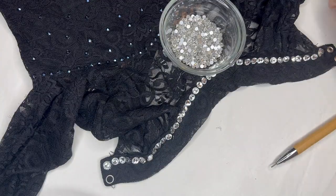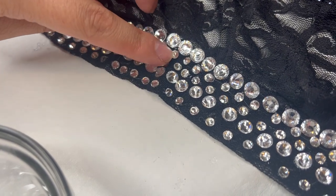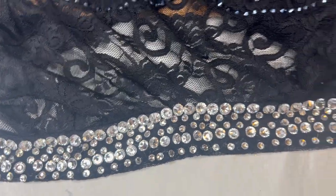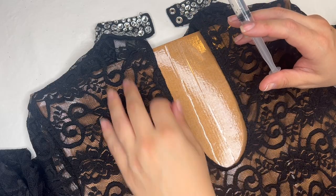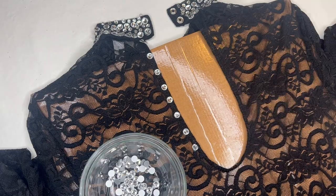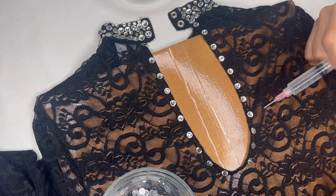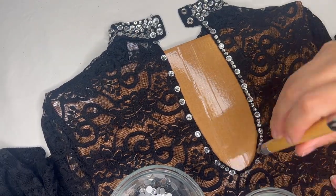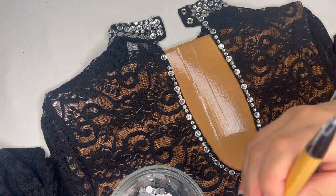Now we're going to continue with the SS20s — a double row. So we have the SS40s, a double row of SS20s, SS34s, and then a single row of SS20s again. Having that variety in size allows a lot of different sizes of light to reflect. Now we're going to work on the illusion neckline. I'm going in with my SS34s giving a little bit of space between them, then filling in with the SS20s — this gives it a much more elegant, less chunky look.